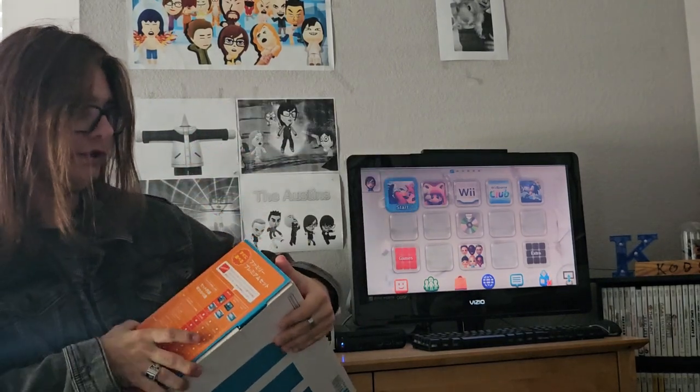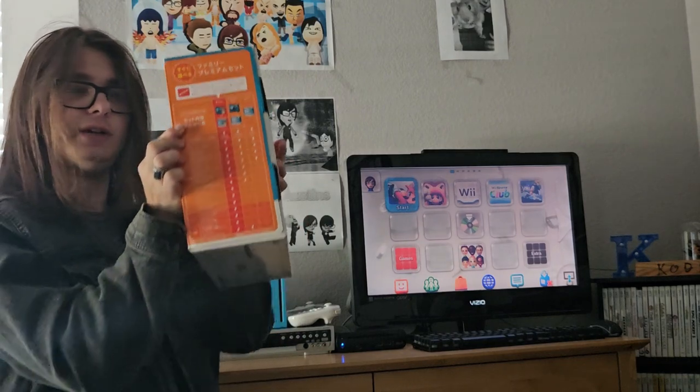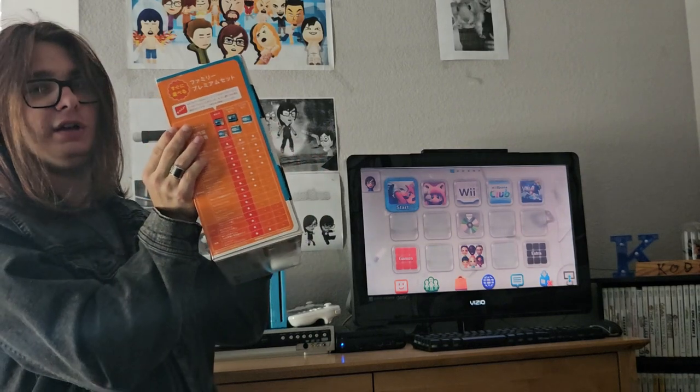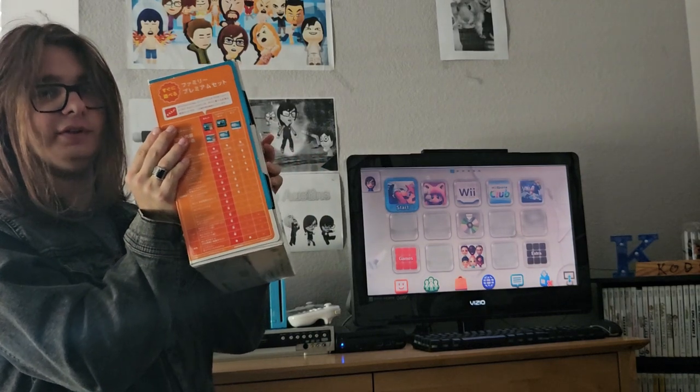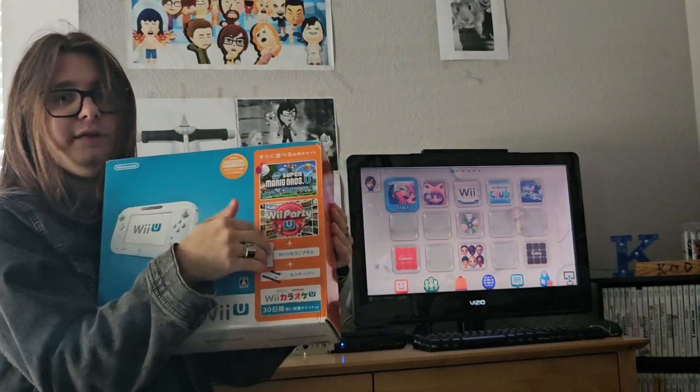And then they eventually released the white version of the Nintendo Network Family Premium. You can see right here — I don't know if you can see it on camera — there are only five items listed on here, but there are actually two more variants, which come with all the same stuff except you get Wii Fit U with it. I don't have one of those currently, but I'm thinking about getting one, and if I do I'll make another video about it.